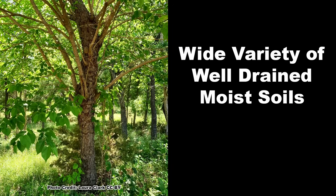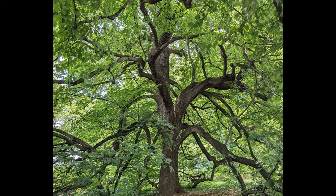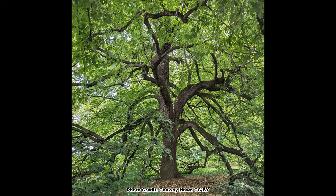Red mulberry is not picky about soils and will thrive in a wide variety of sandy to clay loams that are moist but well-drained. Once established, red mulberry is moderately drought-tolerant. It can also be a long-lived tree and has been known to reach 125 years of age.